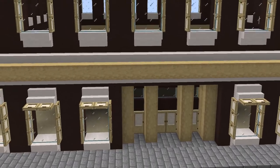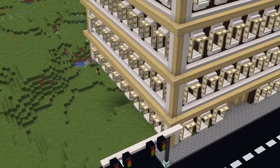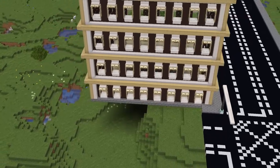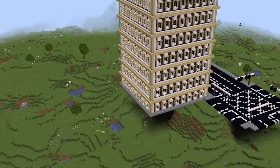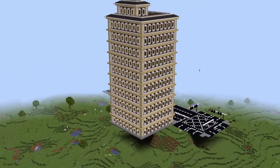Underneath all the windows, you're going to want to put stone bricks. I actually did an extra layer around the outside of the bottom layer, just so it's like securely cemented in place - even though it's literally floating over a hill. Anyway, that's pretty much the tutorial done.